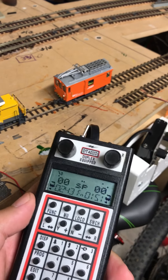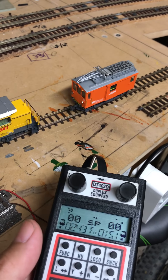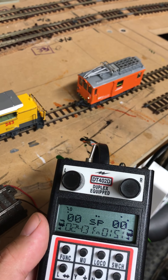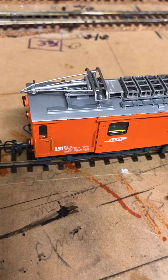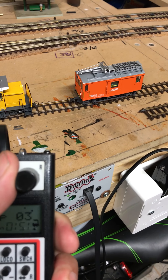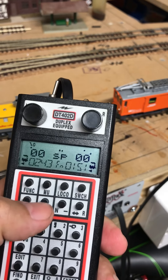Today we will test the latest software from DigiKikes, version 1.4.4, and we will finally know if they solved the multi-unit capability of DigiTracks, which was not working in the previous software. As you can see, we have two locomotives: the 243 and the 151. This one is working in that direction and this one is working in the same direction. We will now assign multi-unit.